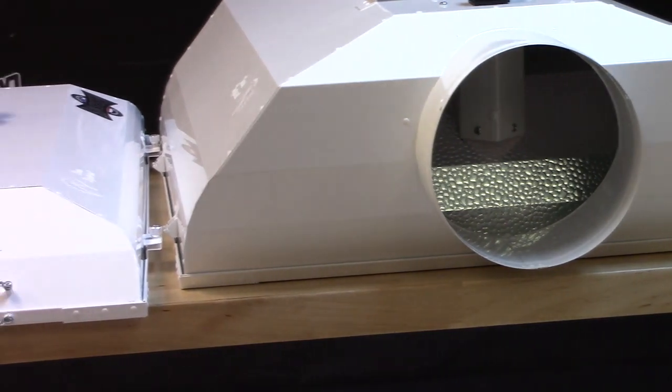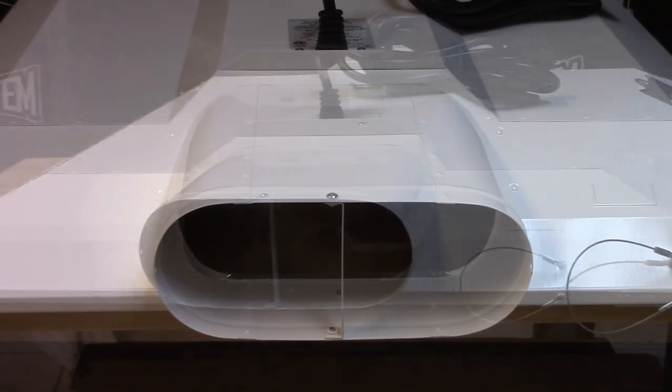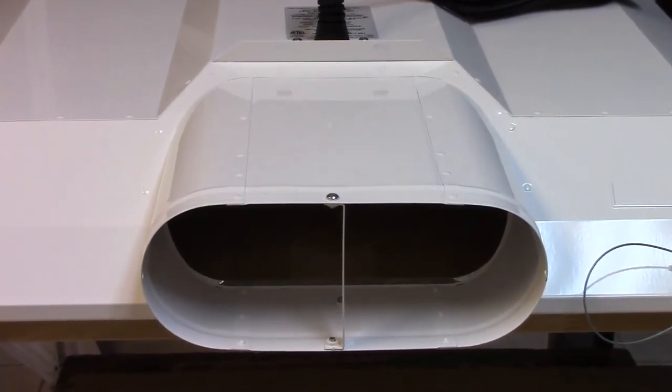By redesigning the 8 inch air plenum, we were able to give you both the low profile design and the same broad light footprint that you're accustomed to with the Magnum family of reflectors.